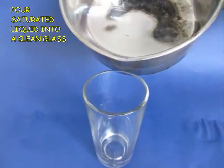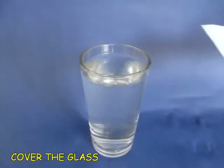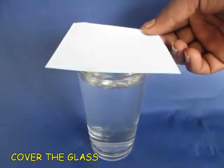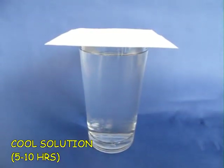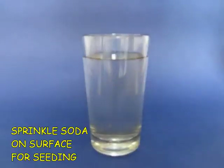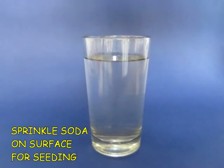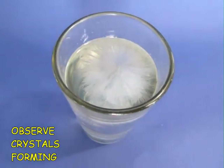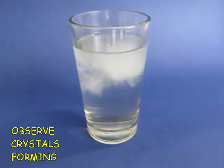It would take a while. Then pour the saturated liquid into a clean glass. Cover the glass and leave it to cool for about 5 to 10 hours, then sprinkle a few grains of soda on top to start the seeding and observe the crystals being formed.